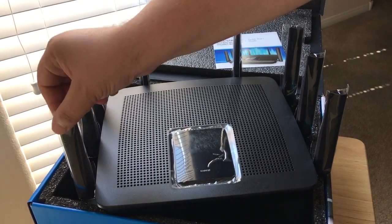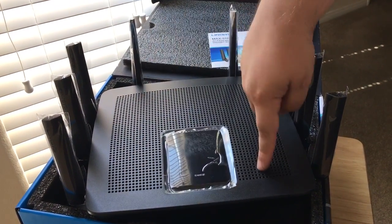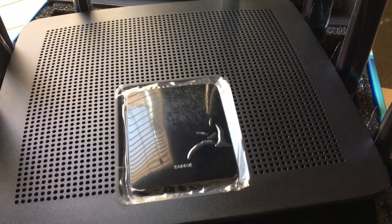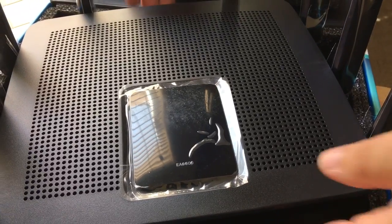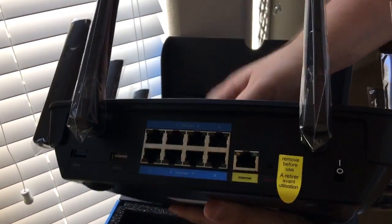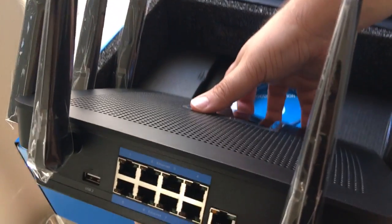We like that they individually wrap each antenna — it's very cool. It has a perforated top for heat dissipation. This would probably get very hot if you're doing 4K streaming all the time, so that's why they have that. Now we'll go towards the back of the unit, and there's a massive port setup back here.